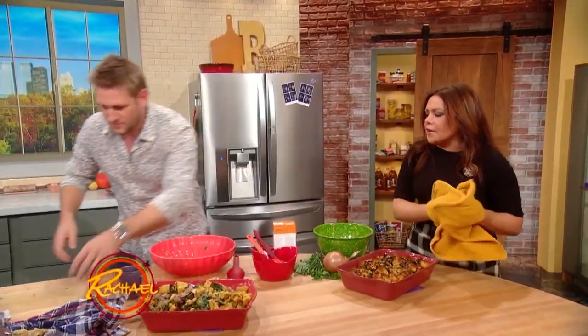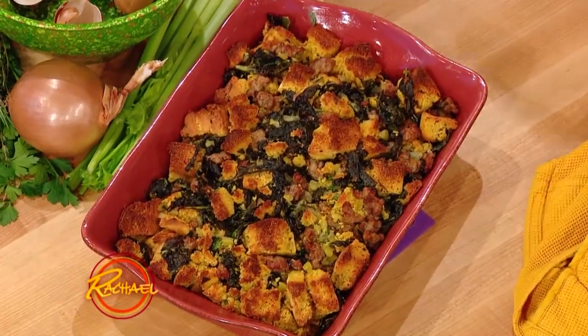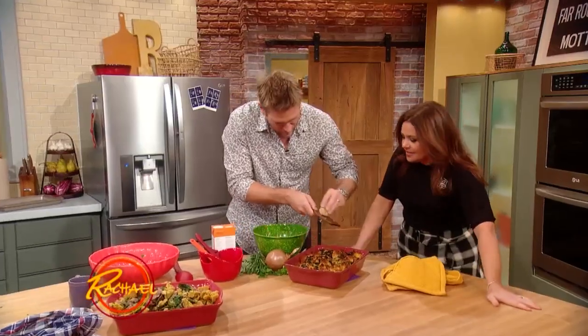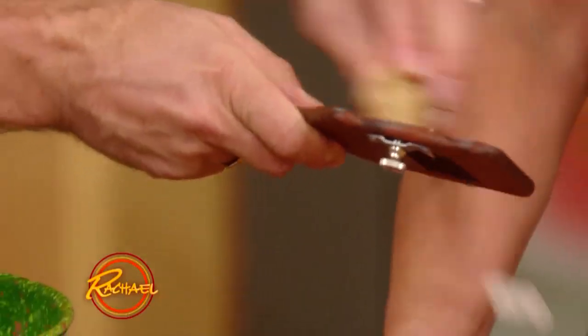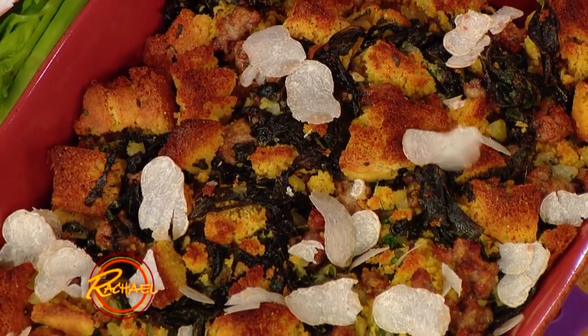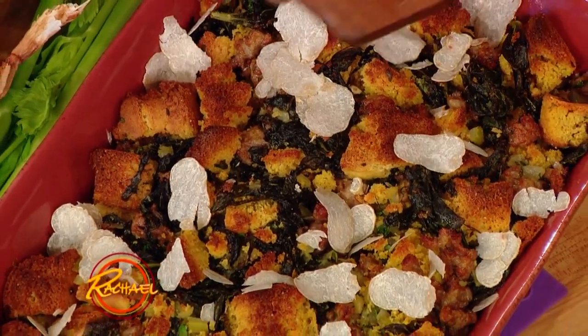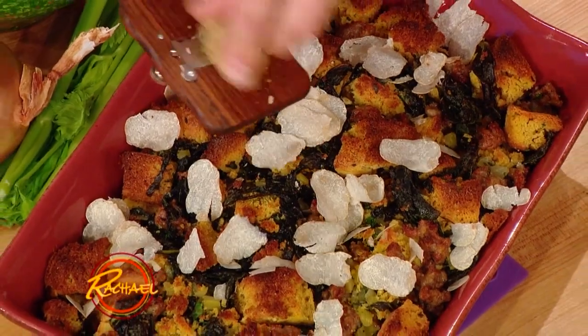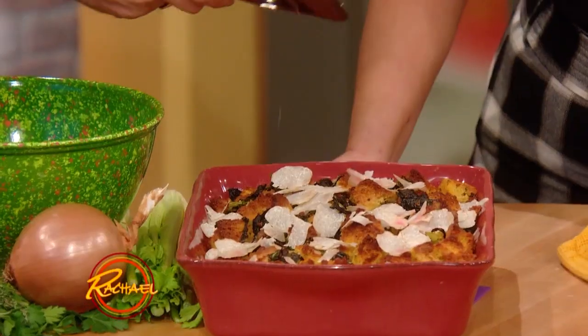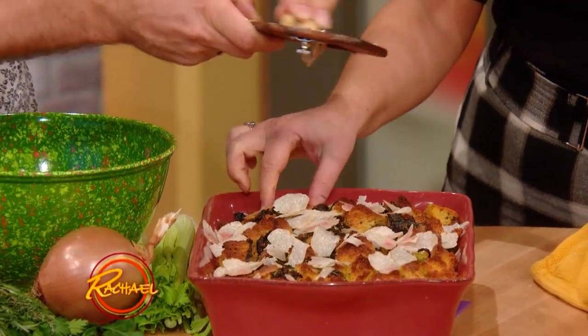Oh my God, it's gorgeous — doesn't that look beautiful? I'm going to name-drop for a second: my friend Olga Urbani, who is like truffle royalty. Urbani is the bomb — it's truffle central. I went and got some of these beautiful truffles from her. Look at this — just gorgeous.